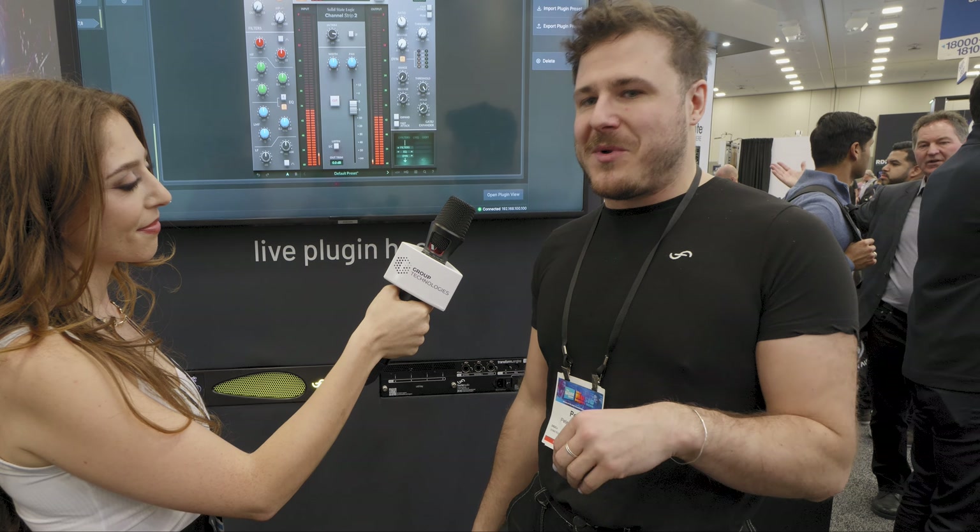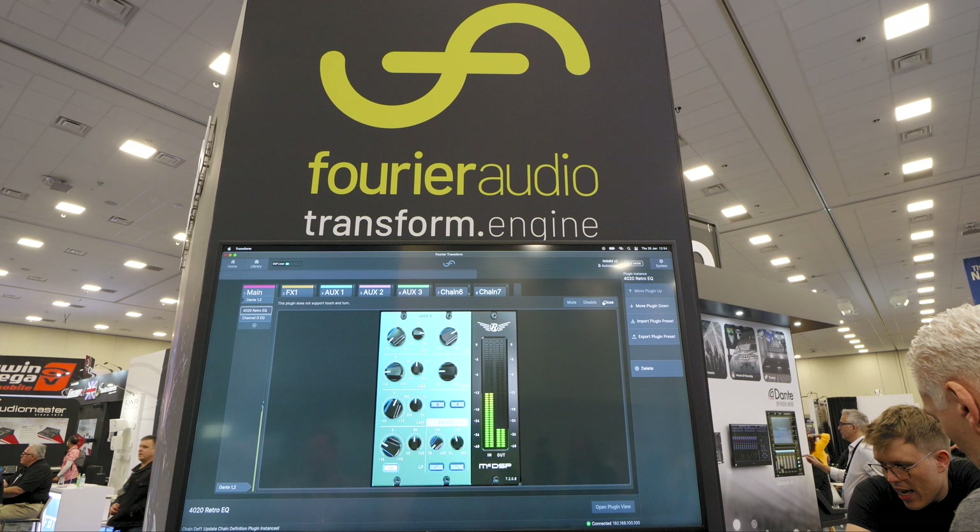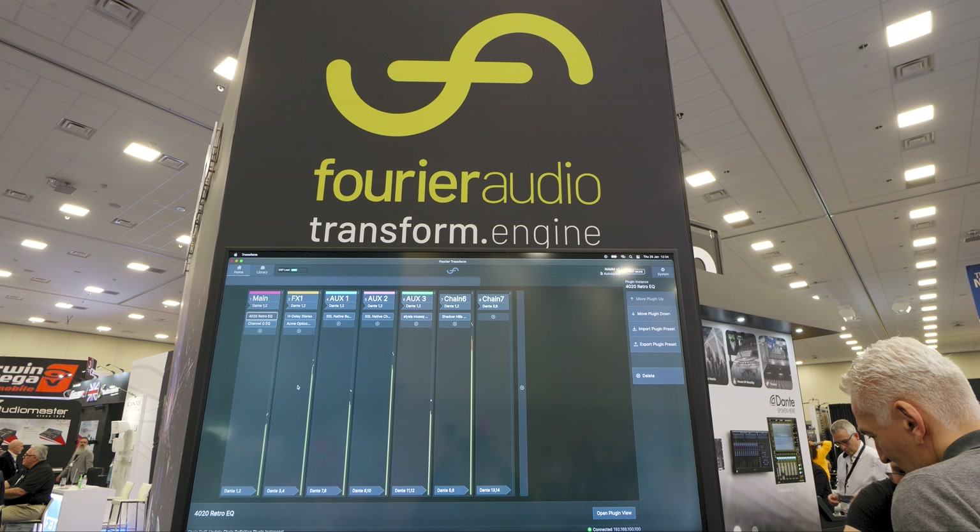And for the first time at this show, we're really excited to announce that that includes the DigiCo consoles, which now have an upgrade card allowing you to connect them natively via Dante to the Transform Engine and to any other Dante equipment you might have as well. And do you think you could tell us how the plugins run with the hardware?